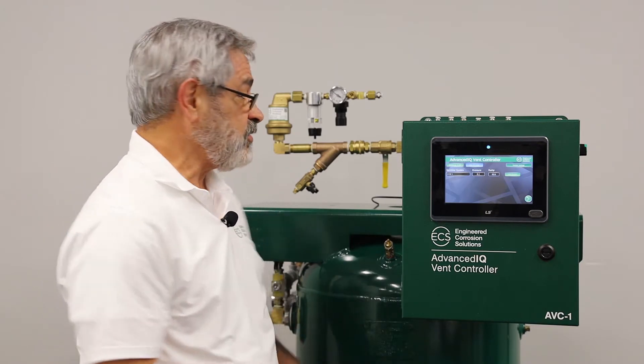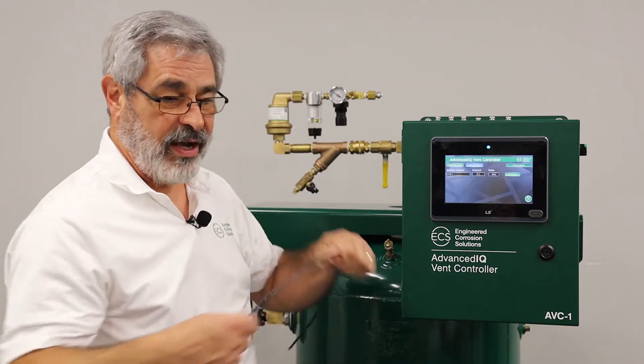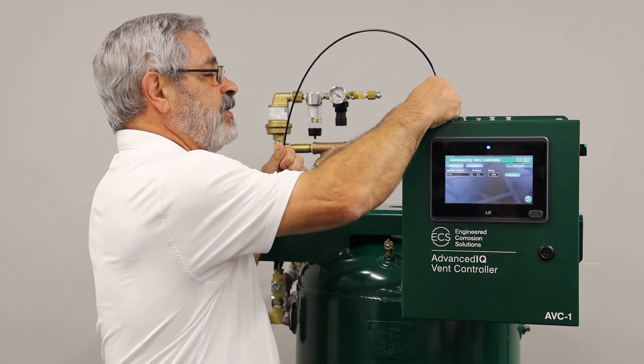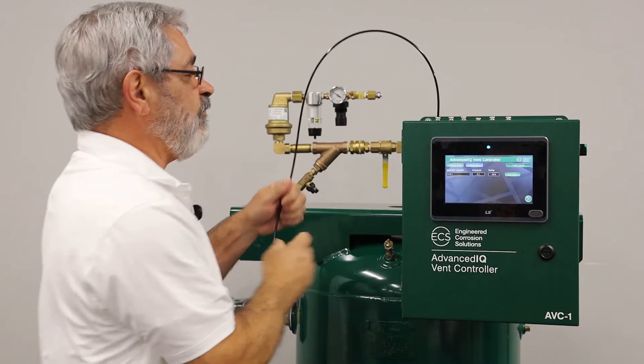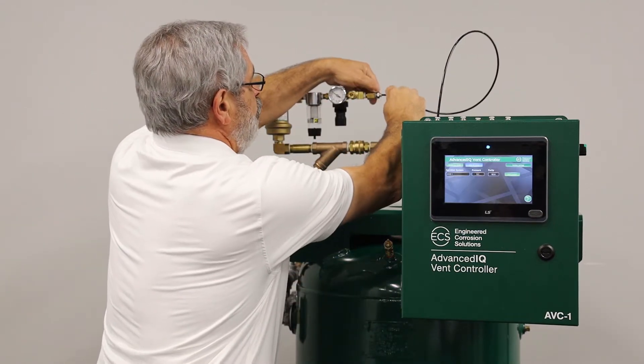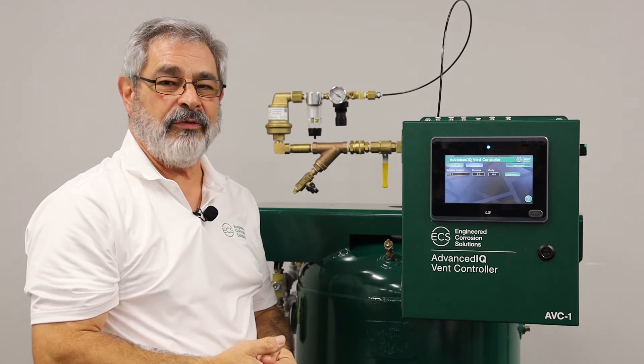Because of ECS's patented fill and purge process, all the equipment is installed in the riser room. Once the AVC has been installed, all we have to do is connect the AVC to the vent. We connect our flexible hose from the appropriate location and vent, then connect it to the sprinkler system vent on the riser.